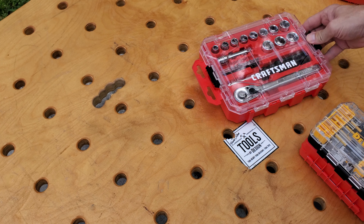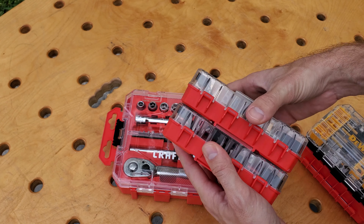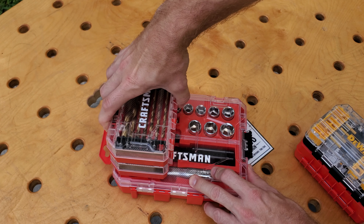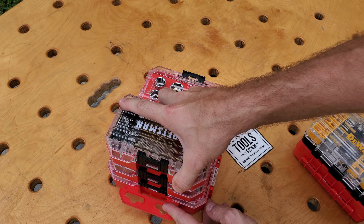Craftsman already has the medium case out and available. Here's the medium case with more bit holders locked together. These will just slide in with plastic tabs, lock, and they are now locked together.